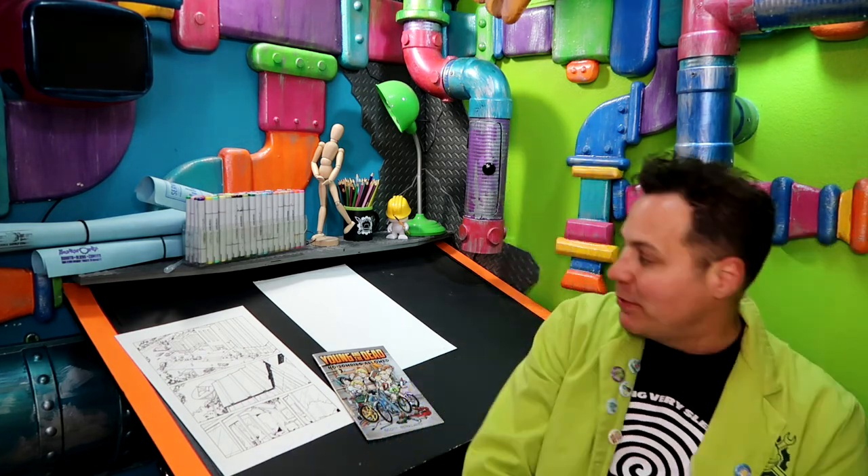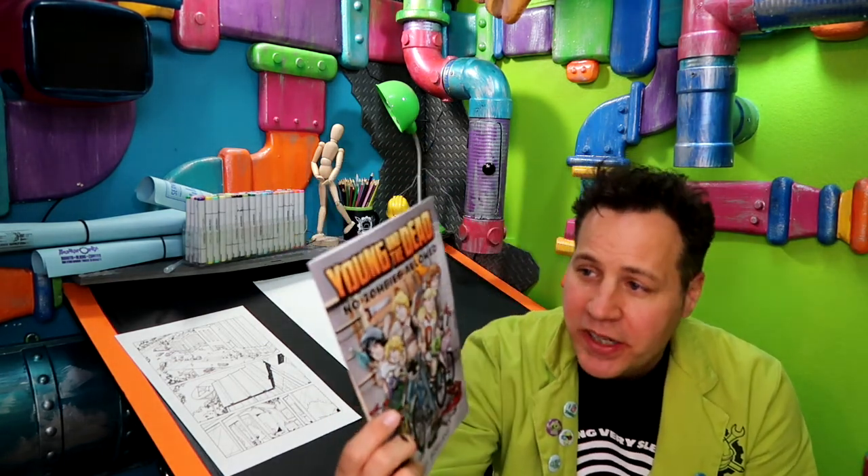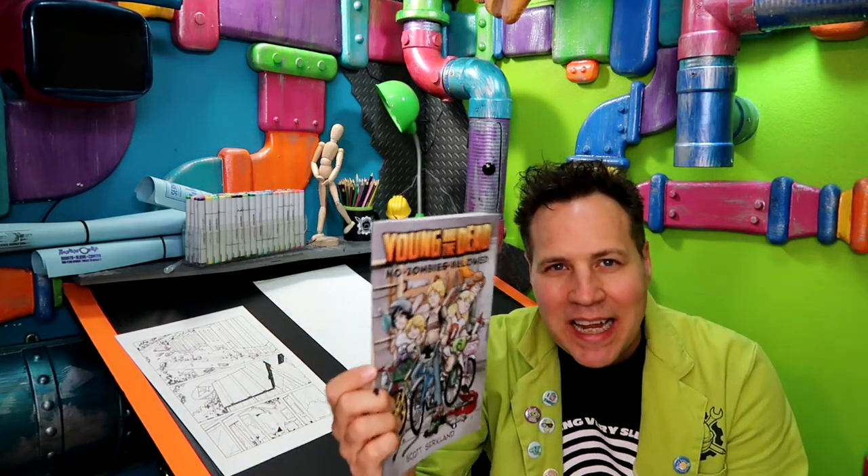My personal comic book project — I'm in the middle of it. This is the current issue, issue three. I'm working on issue four, but it's Young and the Dead. It's kids versus zombies. If you like Goonies, if you like Monster Squad, if you like Stranger Things, it's kind of like that. And that's available at CircWorks.com.